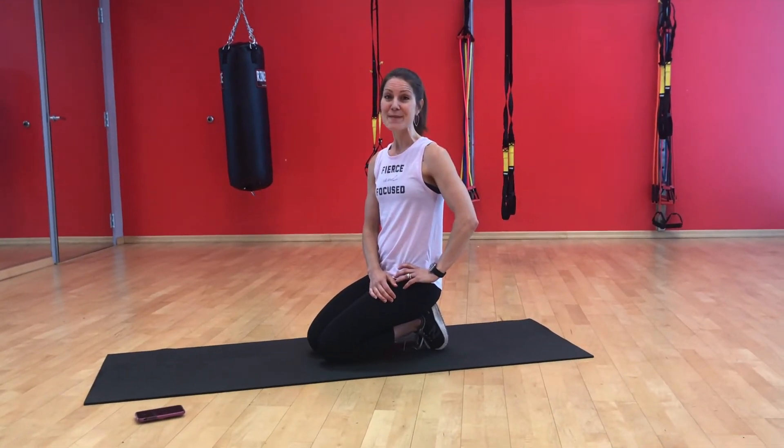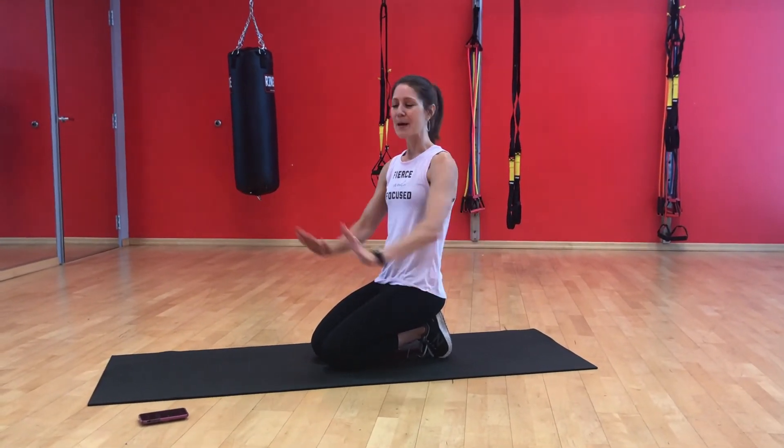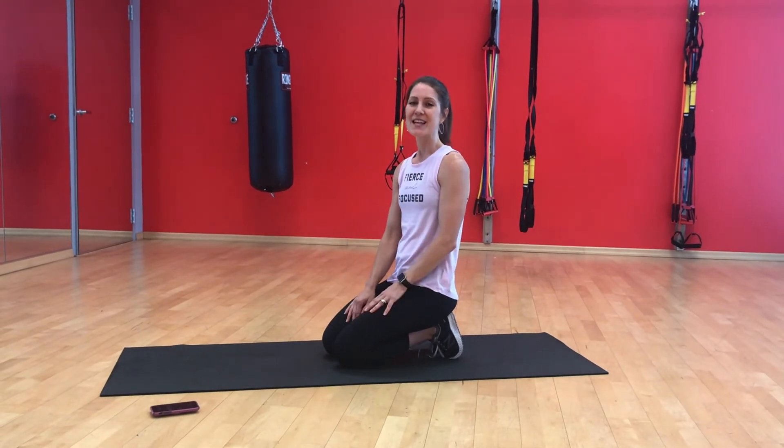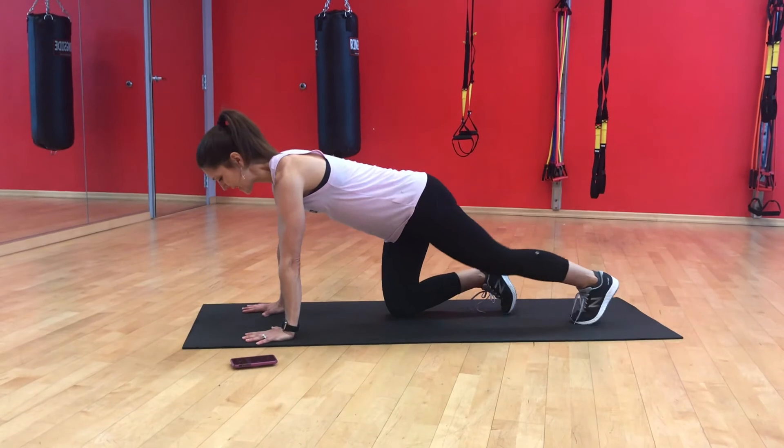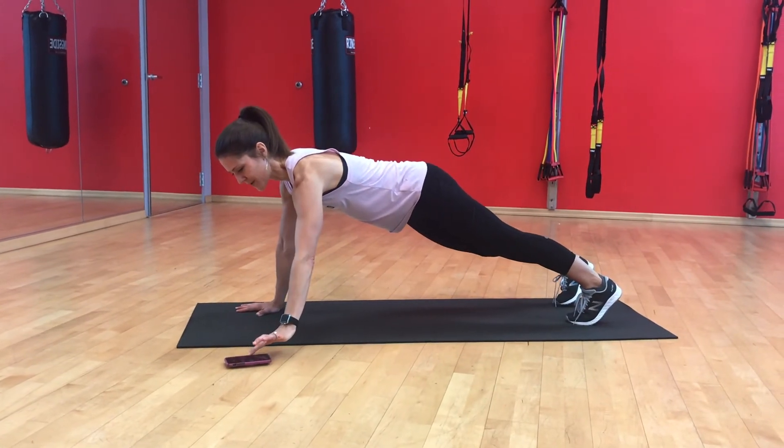Okay, our third EMOM circuit is going to be plank shoulder taps — we're going to do 24 — and 24 mountain climbers. So getting in this position, starting my timer, and go.